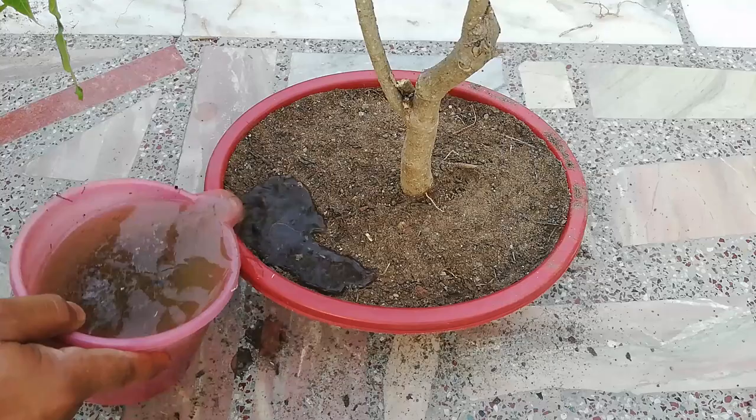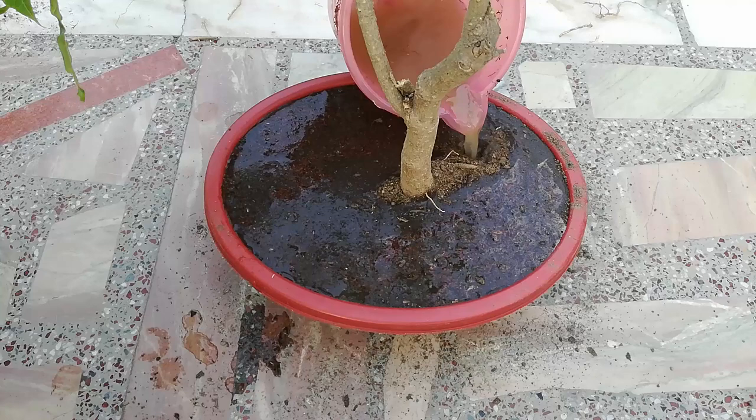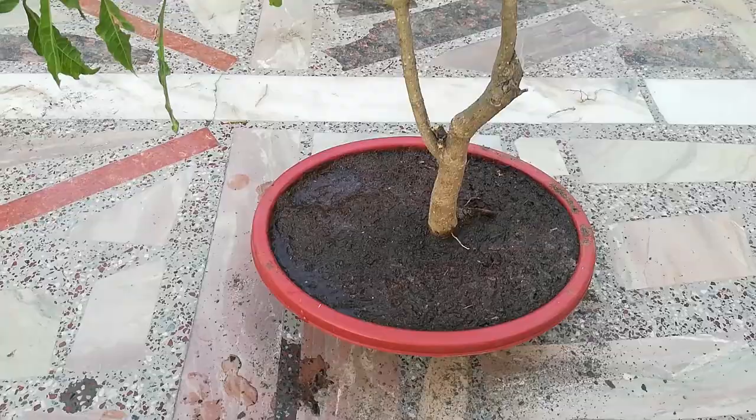Now it's time to water the plant. I have watered the plant thoroughly and placed it in a shady area for a few days before placing it into direct sunlight. You can notice there is a difference in height of the final bonsai, which I showed in the beginning of the video.